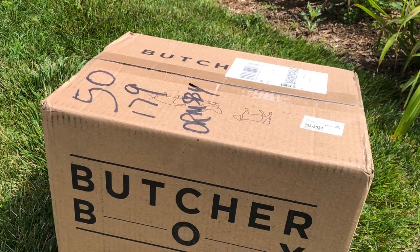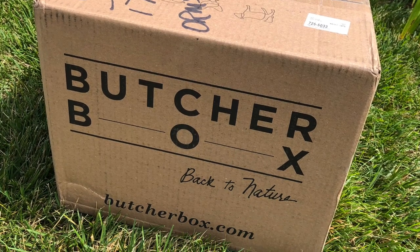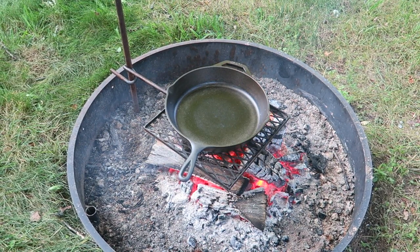So I recently got a ButcherBox in the mail. It's a subscription service for meats — chicken, pork, fish — sent to you monthly, and it's sent to you at a good price considering it's all grass-fed and organic.